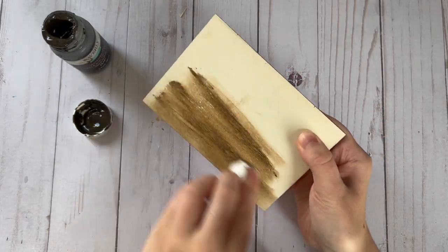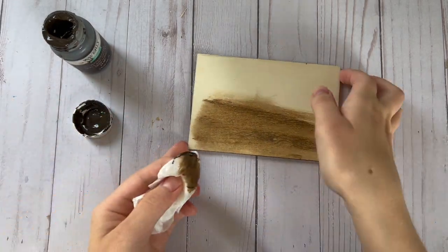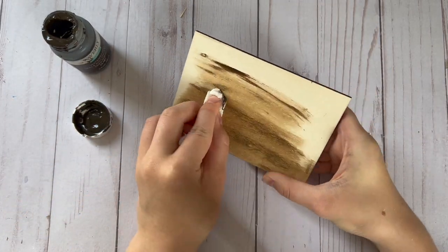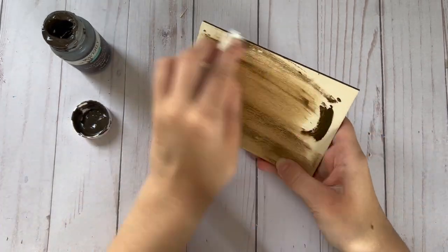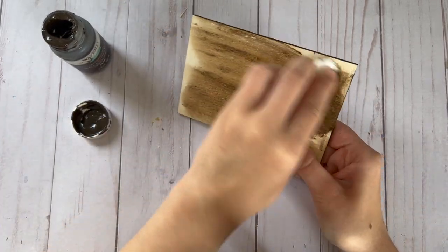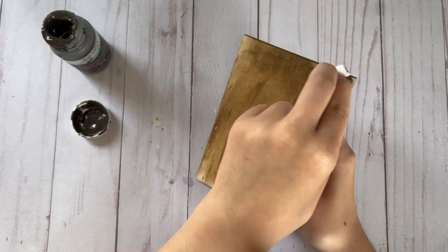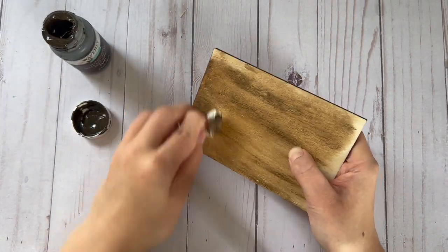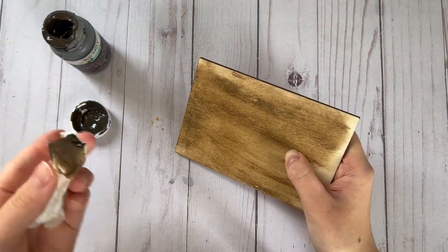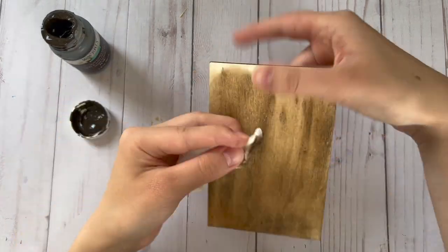Next I'm staining this wood plaque that I got from Michaels — this is what I'm going to be putting all of the popsicles on — and I'm using my Waverly Antiquing Wax to stain it. I just wet a piece of paper towel and then smear the stain on to get a lighter stain, versus if you use a dry paper towel you're going to get a darker stain. I wanted this one to be lighter so I wet the paper towel first.